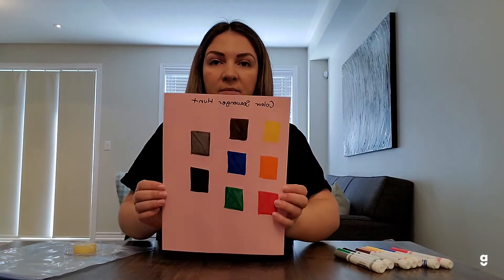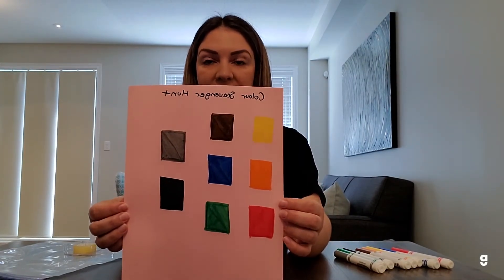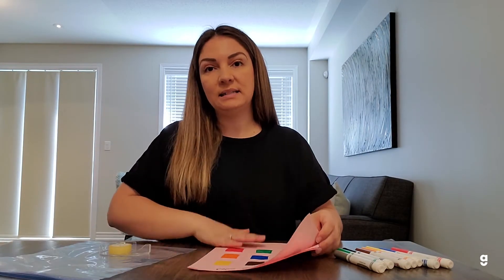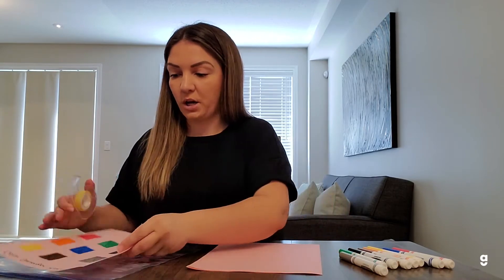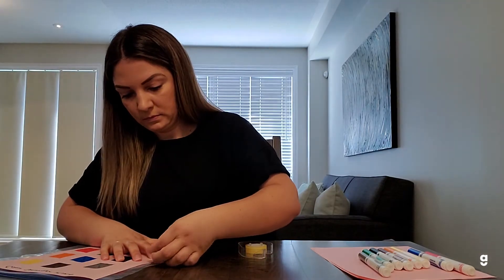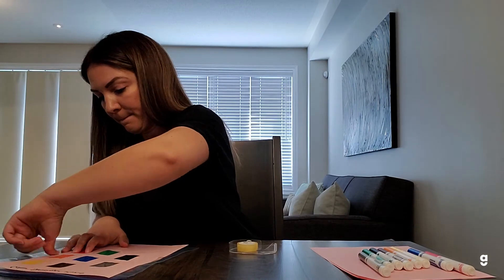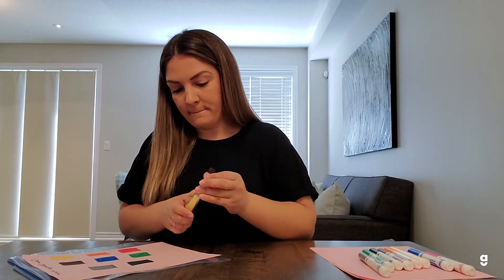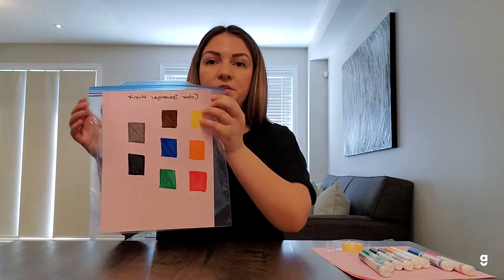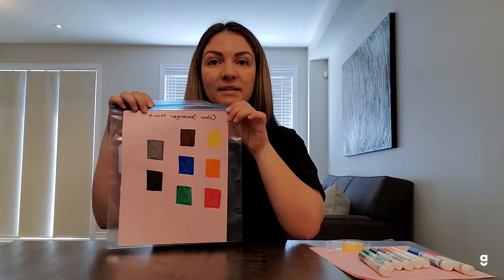All right, so I'm done my card — that's what it looks like. I've colored in eight different squares on my paper and then the next step I'm going to do is tape it onto my Ziploc bag. All right, so my scavenger hunt card is taped onto my bag and I'm ready to go out on my scavenger hunt.